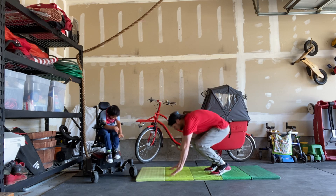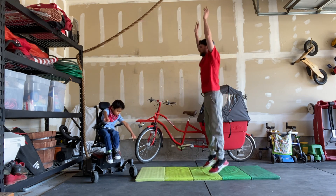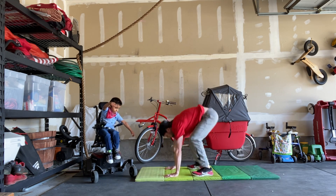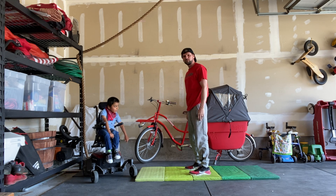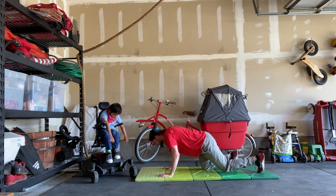Starting off with burpees — you want your chest to touch the ground every single rep. Hands underneath your shoulders, kick back, touch the ground, kick yourself up and jump. One more time: kick back, touch the ground, and jump.